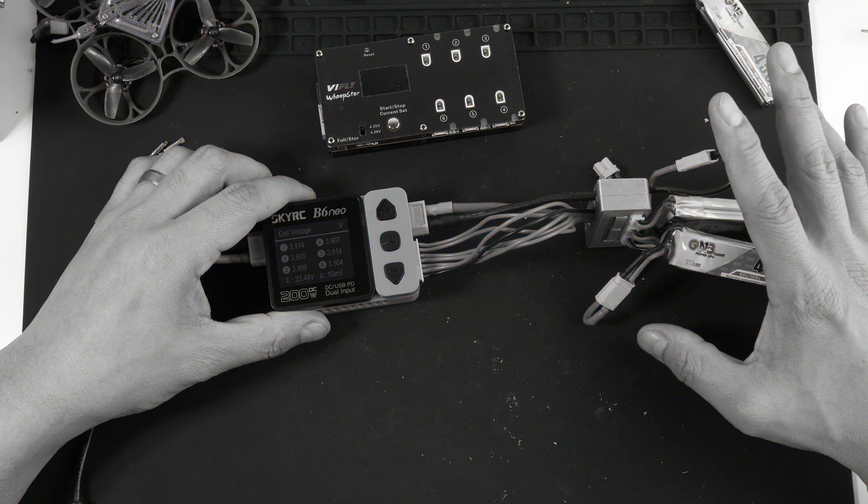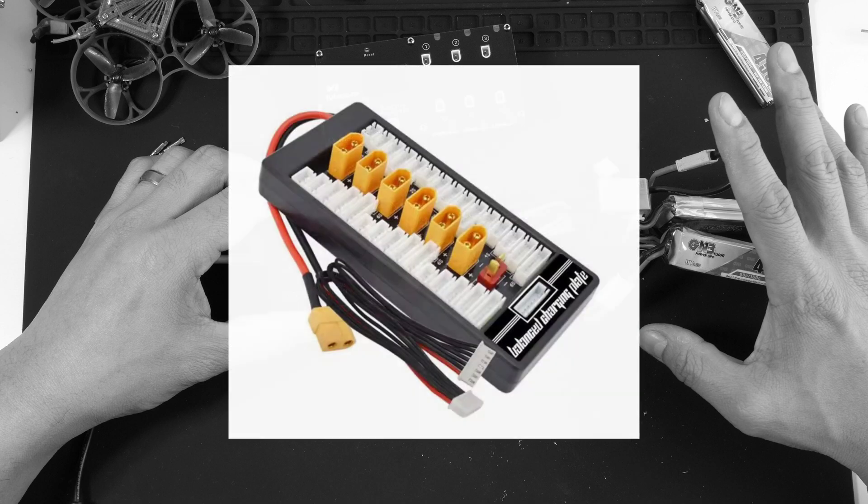Some people might wonder why I didn't use a parallel charge board. The reason is that series charging balances each cell individually and properly. A parallel charge board equalizes all batteries to the same voltage regardless of their starting state, so if batteries with different voltages are connected they start charging each other, which can damage the lower-voltage battery. People who use parallel boards safely make sure all batteries are at similar voltages first.